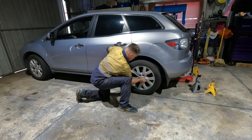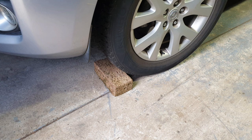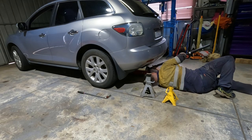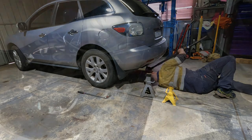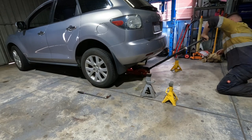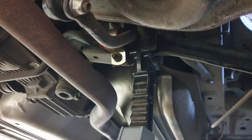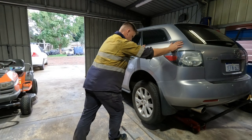Crack the wheel nuts while it's on the ground, and if you can try and have it chocked. Jack the car up under the cross beam or on the diff assembly. Place a couple of jack stands next to the sway bar links and then give it a bit of a rock to make sure it's steady.